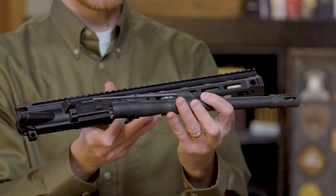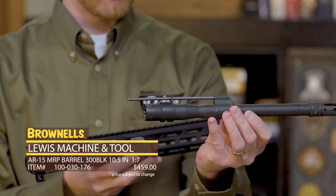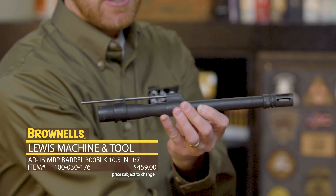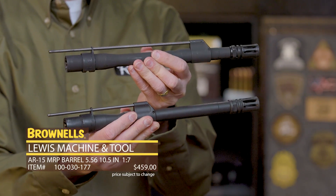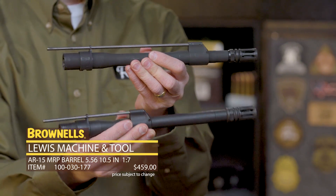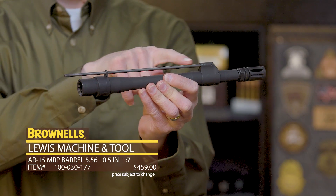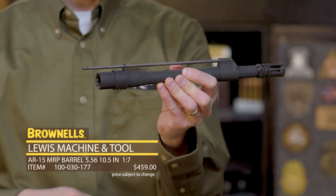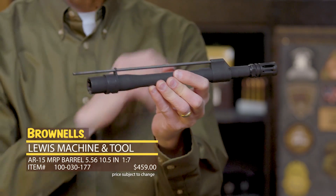is a quick detach barrel, or relatively quick detach. These are the barrels available for the MRP. This one right here is a 300 Blackout, and this version right here is a 5.56. The uppers will ship with 5.56 barrels. What you get with these barrels includes a gas block, gas tube — which you can see is proprietary to the MRP platform — and your basic locking piece, and a flash hider of course.